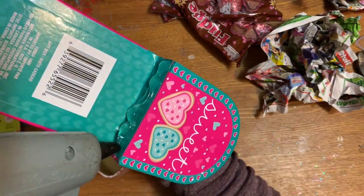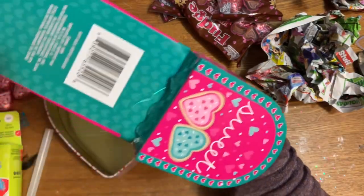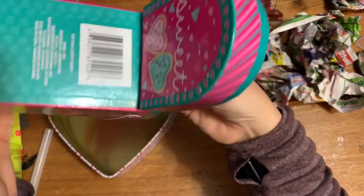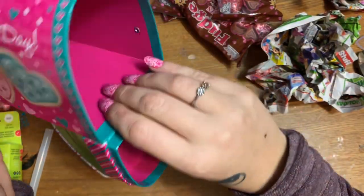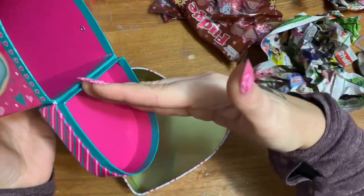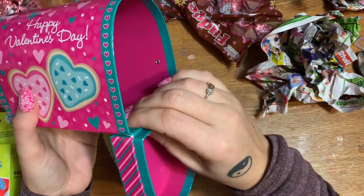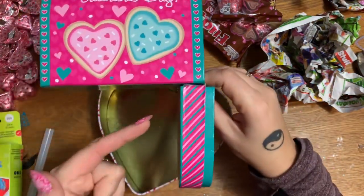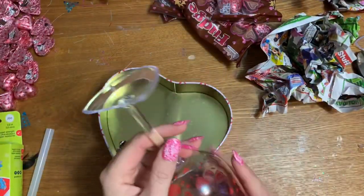For the mailbox, we want the opening to be all the way open, so I'm going to put some hot glue right here just to hold it open. We don't have a whole lot of room to work with, and we want this part to be as open as possible for the candy to come out. Let's glue that there and set it off to the side to let the glue harden up.